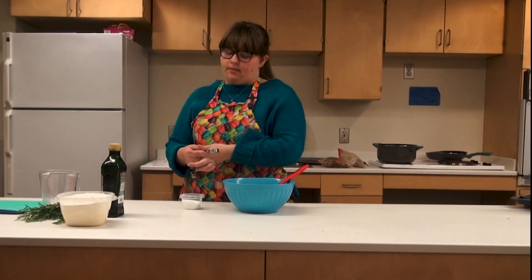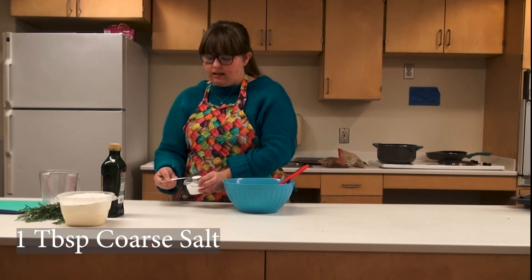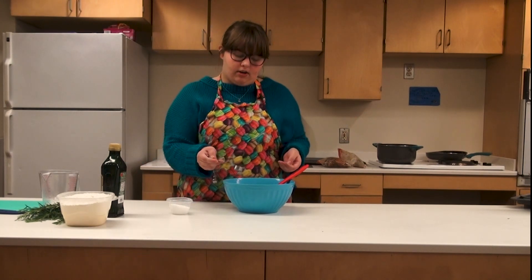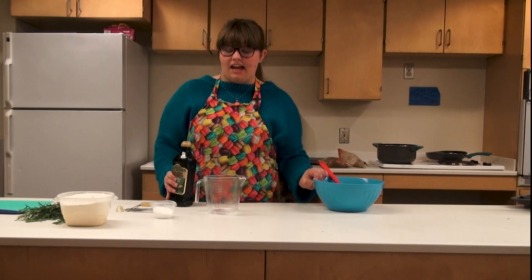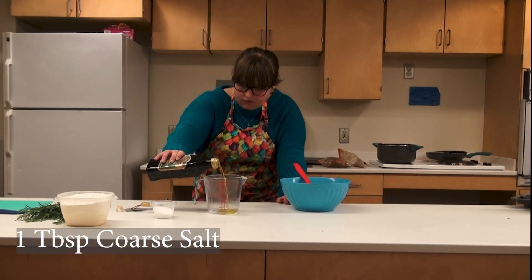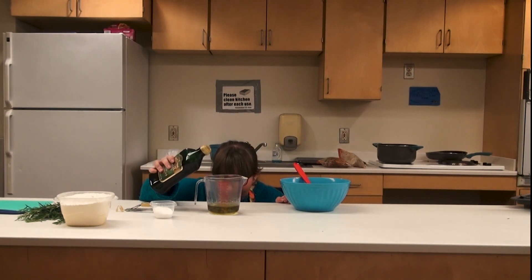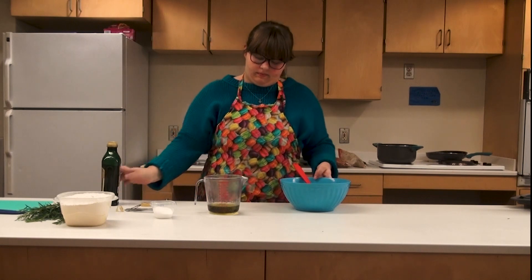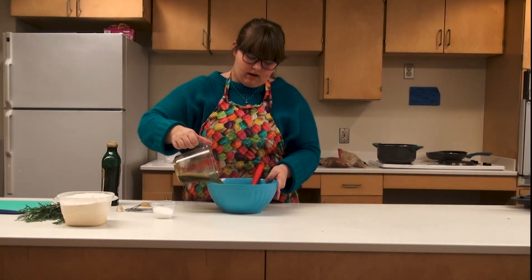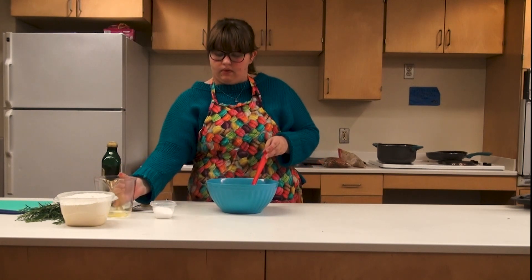Into our warm water and yeast I'm going to be adding a tablespoon of coarse salt — I have sea salt here but you can use kosher salt. And to this I will be adding three-fourths of a cup of extra virgin olive oil. I'm going to make sure that this is accurate and pour that in.